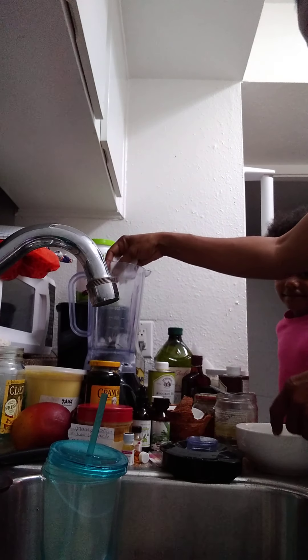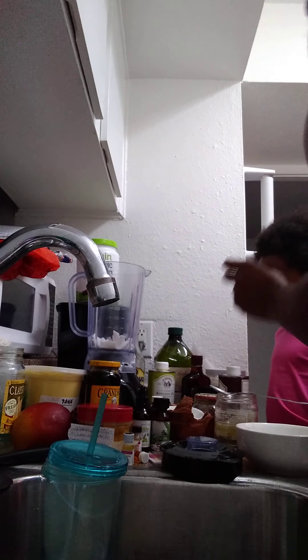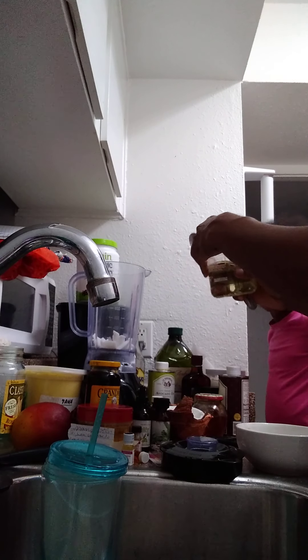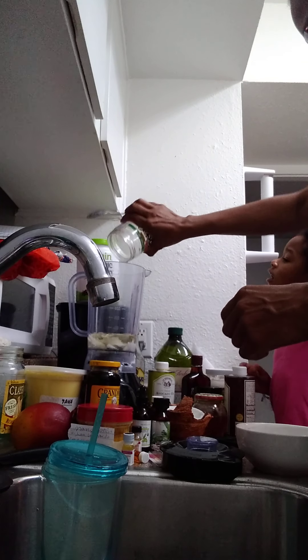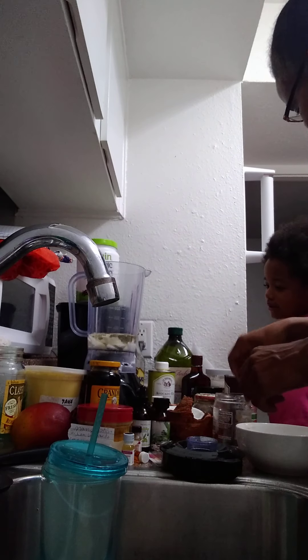I'm gonna pause it when I get to blending it. We're gonna put our coconuts — I'm gonna add our beeswax at the end, and I already melted my coconut oil. See my coconut oil over there.